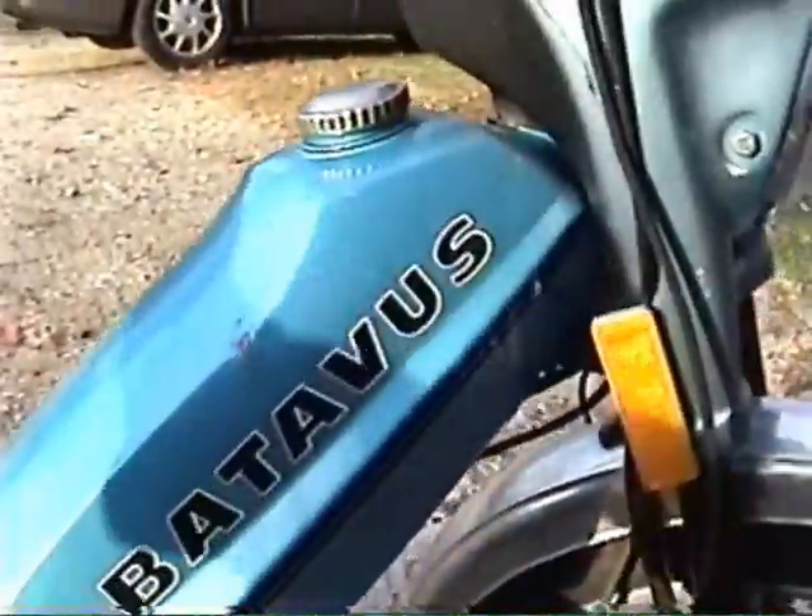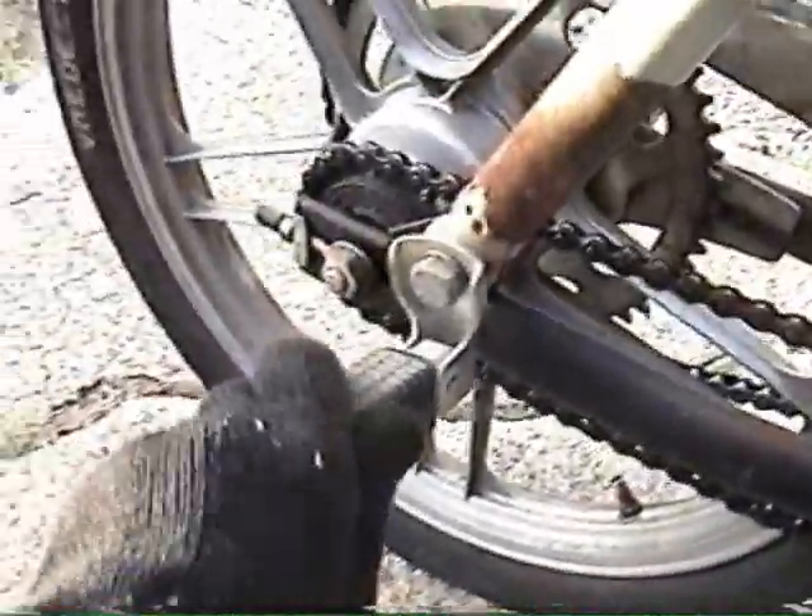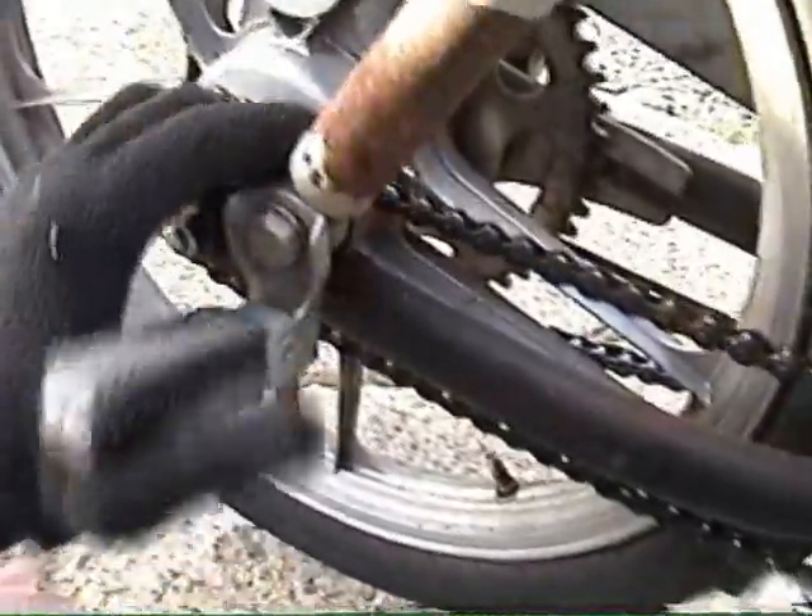It's got a very nice long seat, paint's in pretty good shape. It has the five-star mags. Very nice. You've got spacious body pegs to go with the long seat to share your moped love.